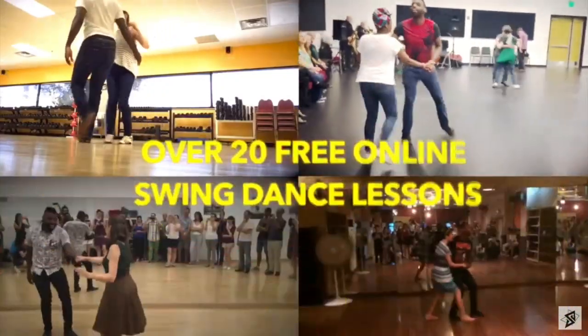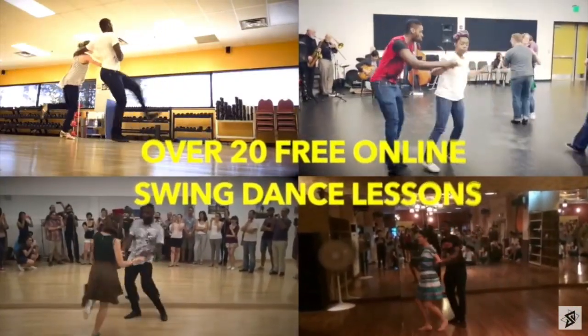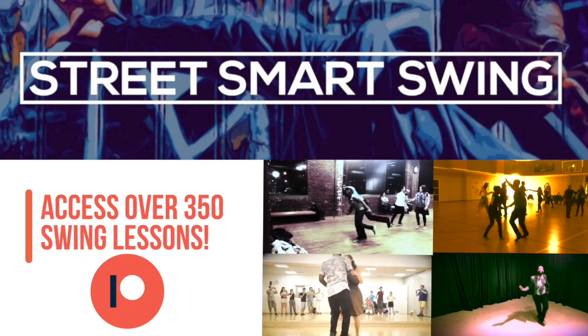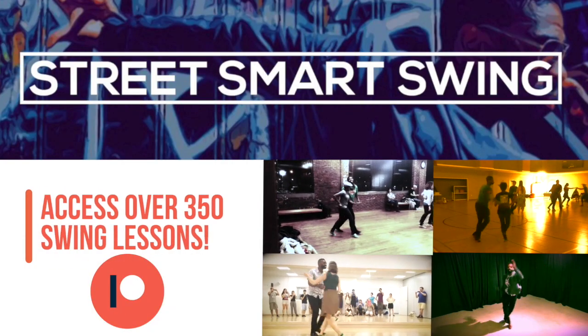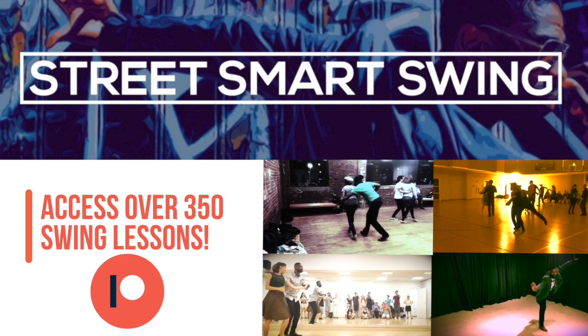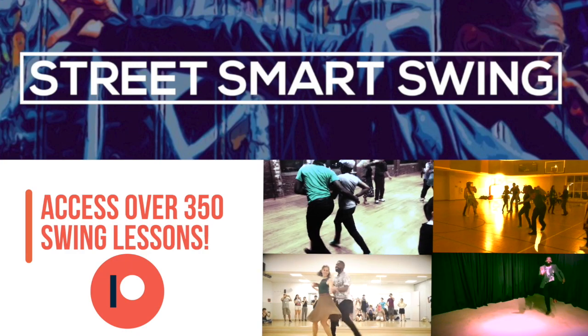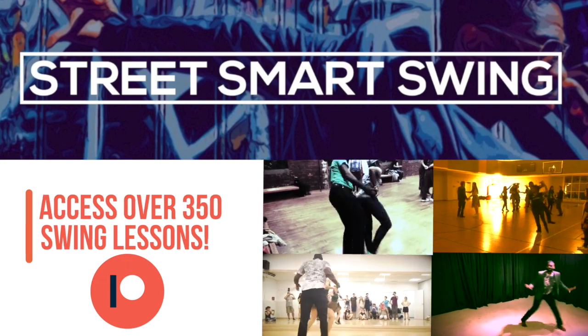So what are you waiting for? Do you know how to do the Shim Sham yet? If not, let me teach you how to do it — check out how to learn it step by step, plus get access to over 20 of my favorite swing dance lessons for free. If you haven't already, check out our Galactic Swing Dance Empire on Patreon, where you can get access to over 350 original courses plus live stream videos to help you maximize your swing dance journey at home.